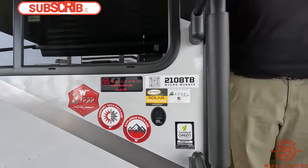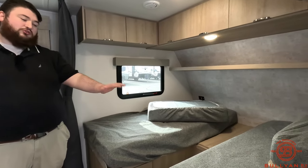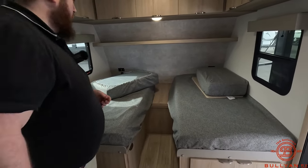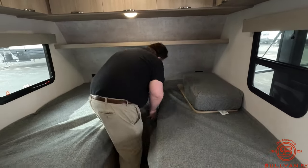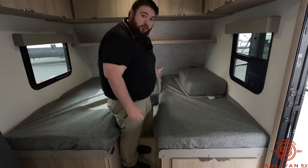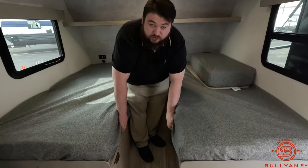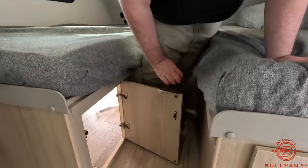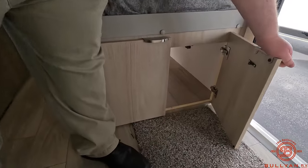This is the 2108 TB model — TB stands for twin beds. So if you've got a couple people that get up a lot at night, you don't have to roll over each other. Or if you want to convert it, you get these inserts — one goes up there with the bracing, and this piece of wood goes on these rails right here, making this into a king bed. You also get access to the storage right there, which connects to the pass-through storage.